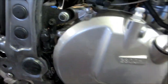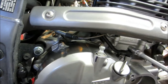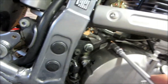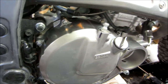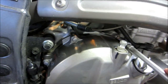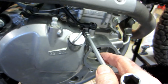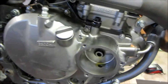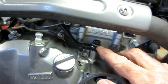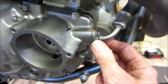All bolts are in and snugged up. Now I'm putting the oil lines on. For the clutch there's a particular torque spec, but for these I'll do it by hand — as tight as I can get it and then another half turn; that seems to work. Make sure the two crush washers are in, and right behind here there's a little rubber O-ring — make sure that's in there.